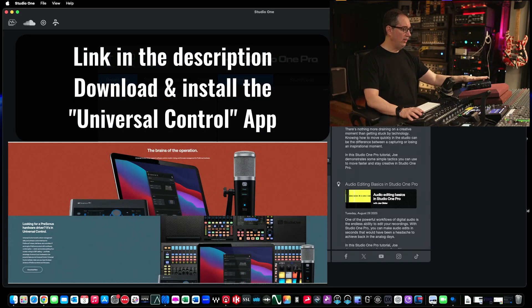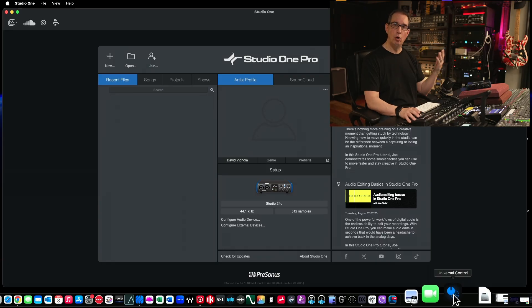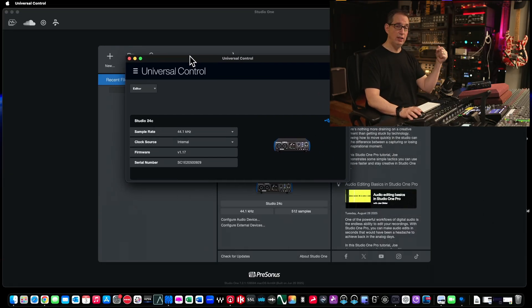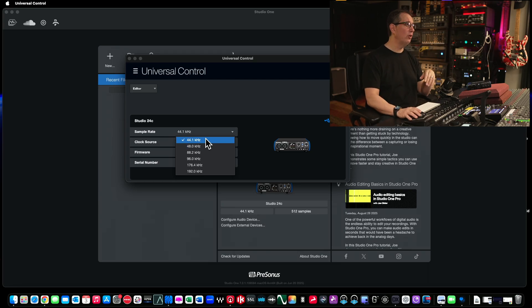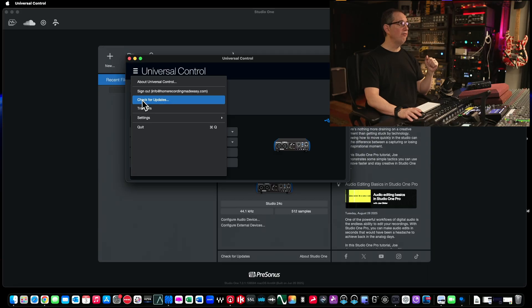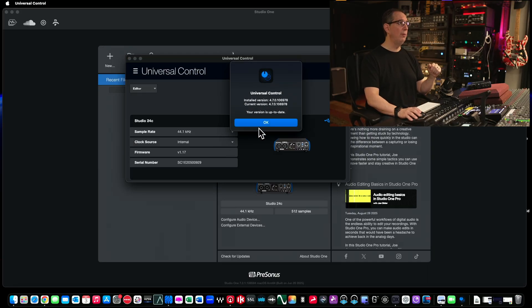Universal Control is an application that whenever you have any kind of PreSonus hardware, any firmware updates you're going to need to do are done through Universal Control. When you download the Universal Control app, you can open it up on your computer. This is where you can also change the sample rate — the sample rate for the 24C will go all the way up to 192. Most people do 44.1 or 48K. If you're brand new to all of this, just leave it at its default. Don't go above 48 — higher resolutions but the file size is larger. When you open up Universal Control, it will recognize your interface automatically. Come up to this little menu and click the button to check for updates — it will tell you if your firmware is up to date.